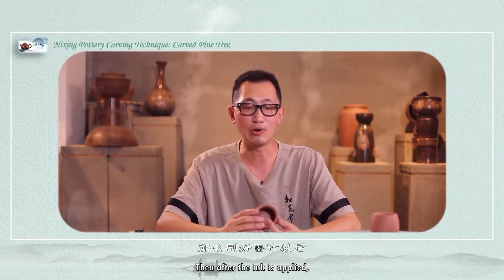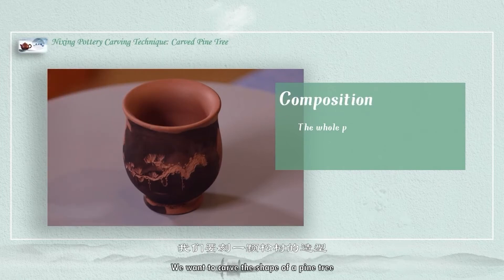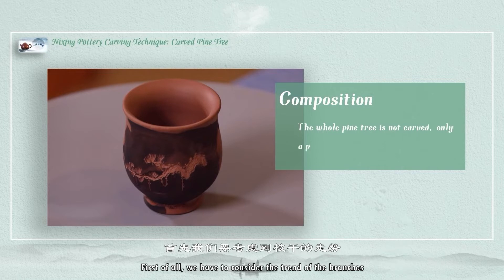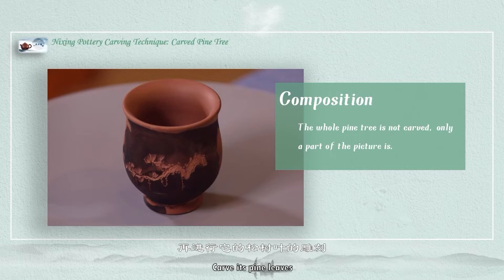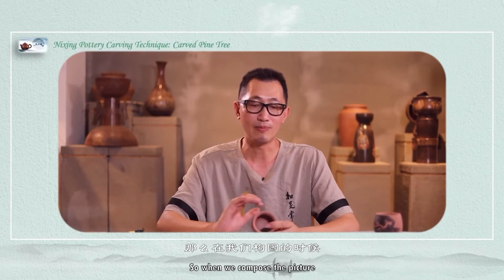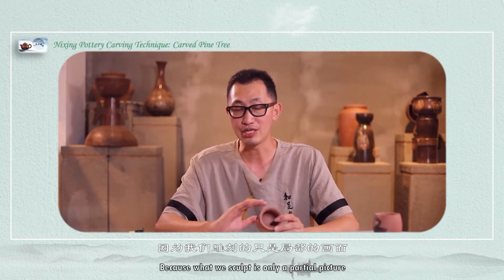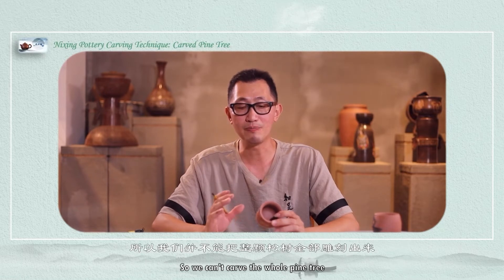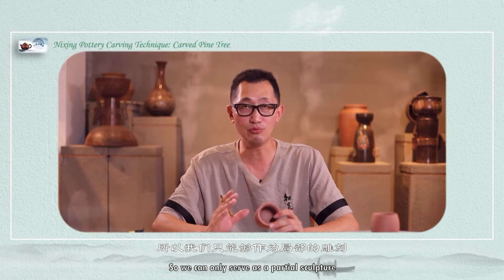After the ink is applied, let's make a composition of this area where the ink is painted. Because in this area we want to carve the shape of a pine tree. First of all, we have to consider the trend of the branches, and then according to the trend of the branches, carve the pine leaves. Because what we sculpt is only a partial picture, so we can't sculpt a whole pine tree — we can only do a partial sculpture.